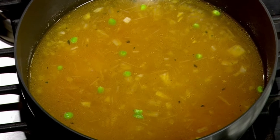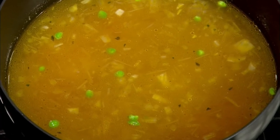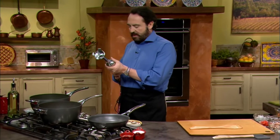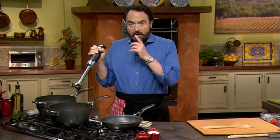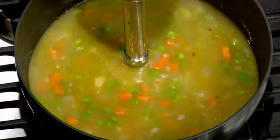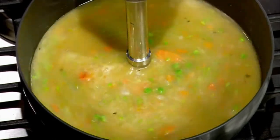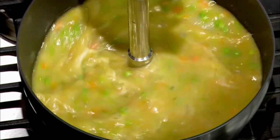We've let this reduce to the proper consistency — as you can see, the volume is much lower. At this point, we want to use our immersion blender. I love this machine — it just does it for me and makes me feel super. Watch what happens: put it in and look how quickly it changes. It will take you a couple of minutes to get this done right, but once you do, you'll bring it down to the perfect consistency.